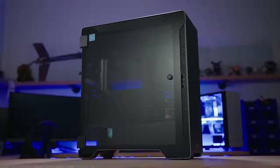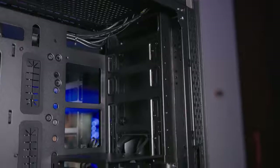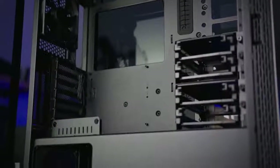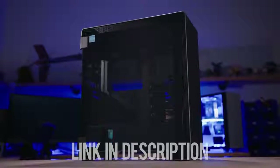The Thermaltake A500 Aluminum TG Mid-Tower features a sleek aluminum front panel and two 4mm tempered glass panels for breathtaking views. Enjoy 420 and 360 rad support at the front and top respectively, and breeze through installation with a dismantleable modular design. Step up your case game with the A500 Aluminum TG — click the link below for more info.